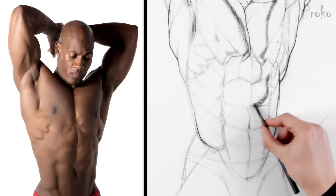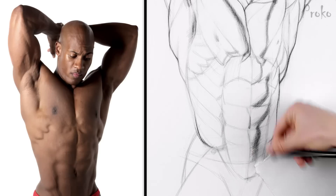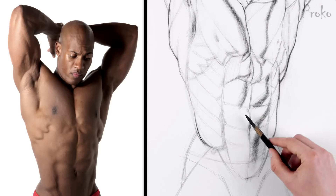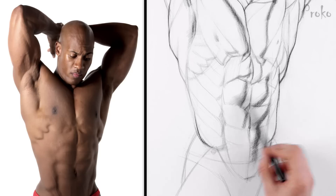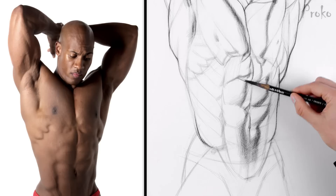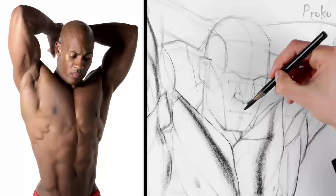The core shadows on the abs follow a zigzag pattern. Some muscles like abs, serratus, and obliques naturally have repeating forms. Try to design them to have some kind of variety and rhythm. Look for variations in edges, shapes, values, and sizes.